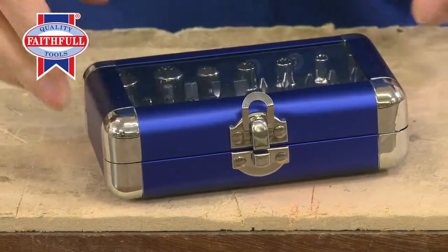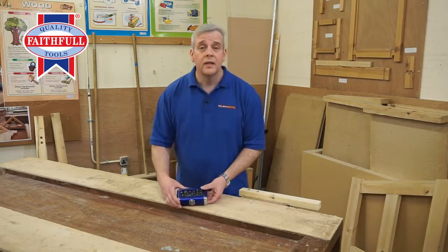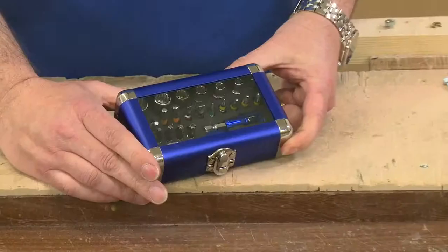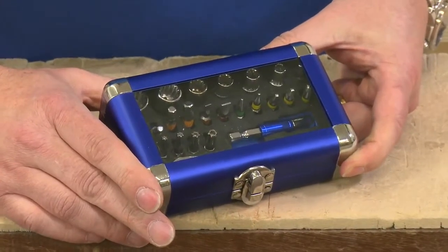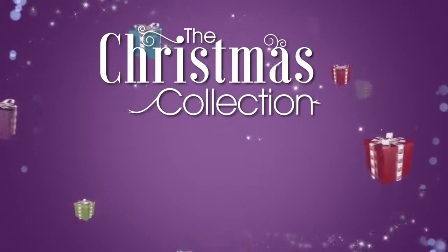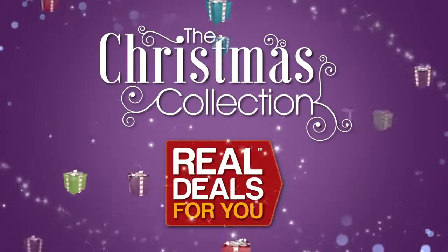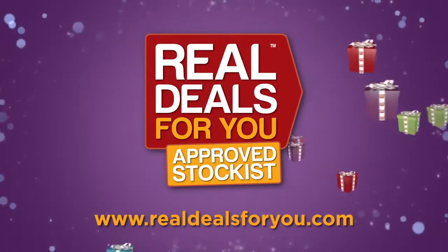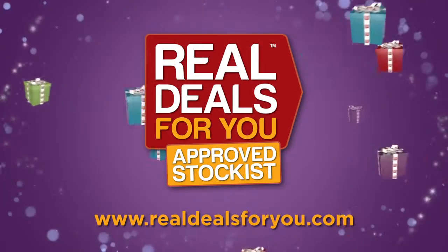So there you have it — the Faithfull 25-piece screwdriver and socket set. Would you want one in your tool kit? I would. Another fantastic product in the Christmas collection from Real Deals For You. Visit realdealsforyou.com to find your nearest stockist.